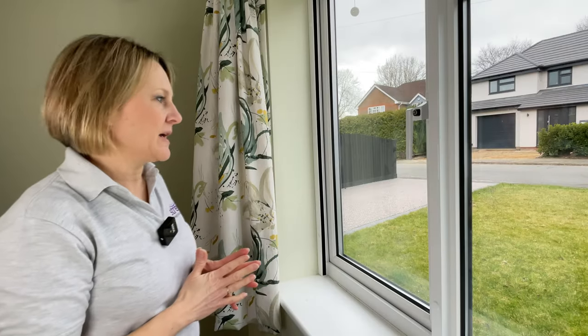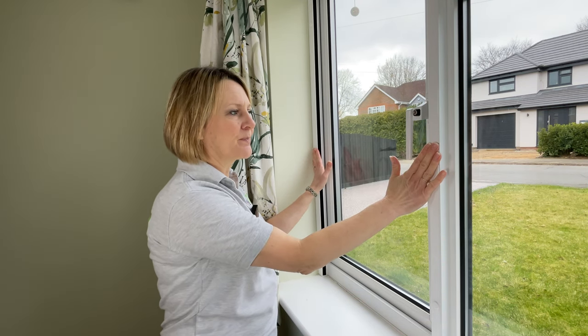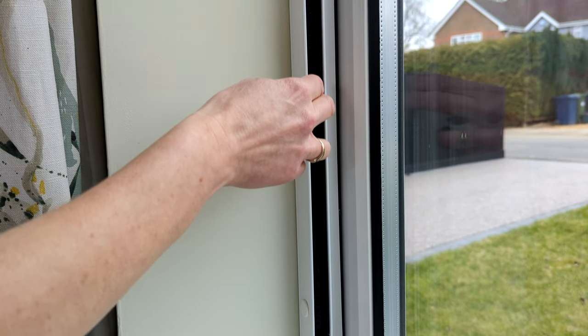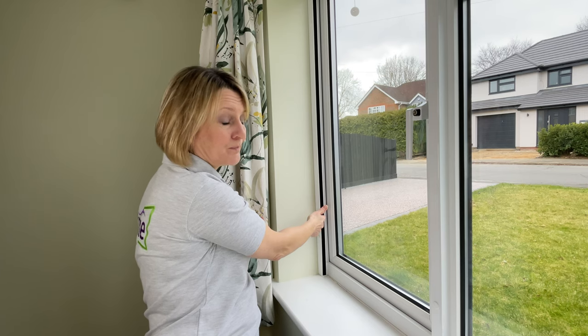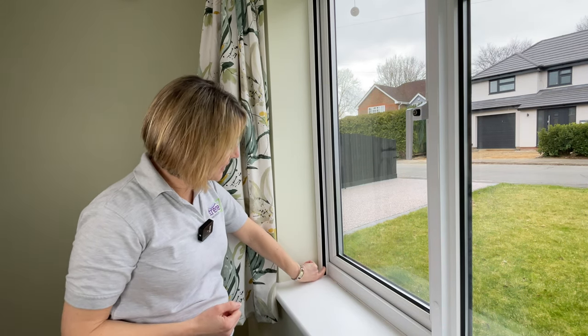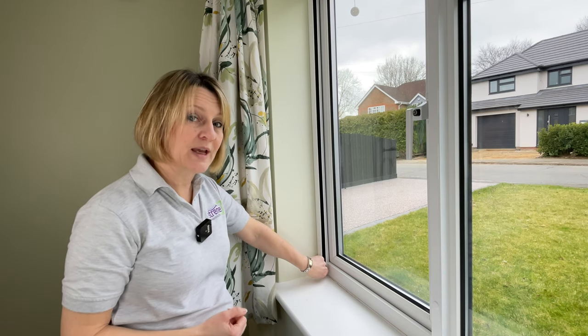To either side of my screen I have some guides. The mesh runs in these and the pile within them creates a seal. To the bottom of the guide I have an internal clip and that holds the screen closed against the sill.